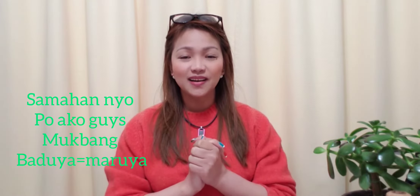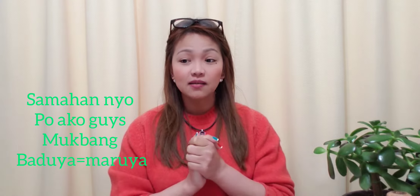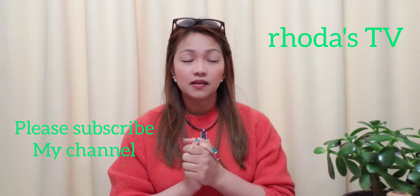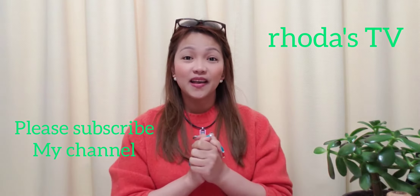Hi everyone, Rodos TV. Welcome to my channel. So today guys, hi you guys.